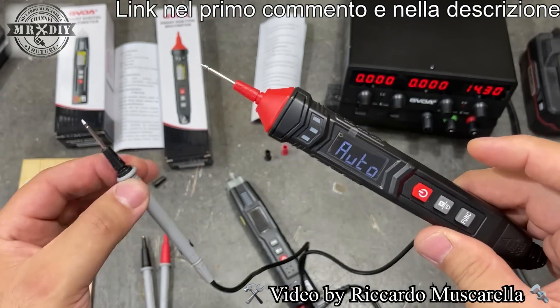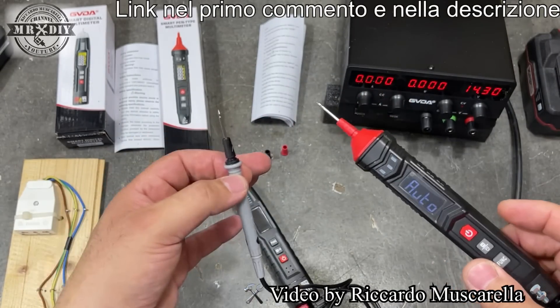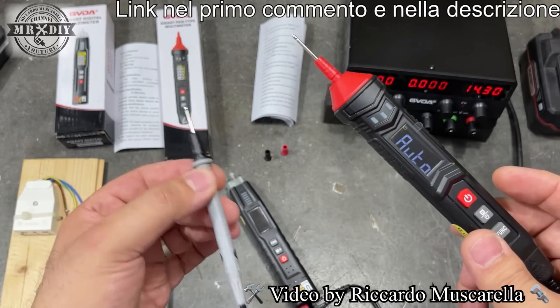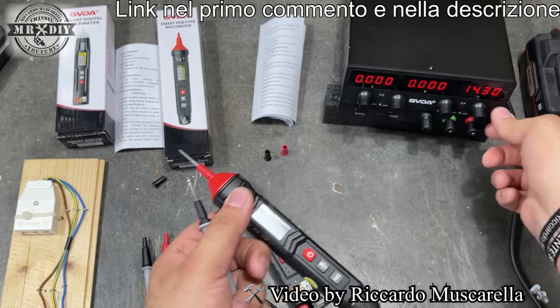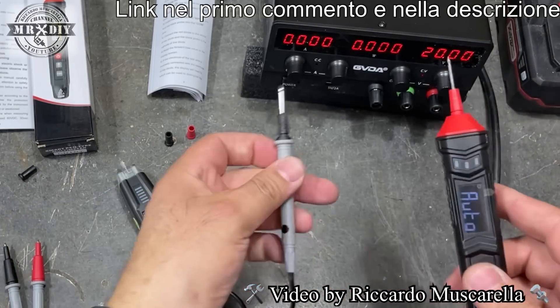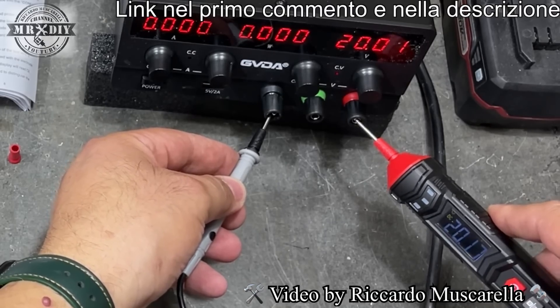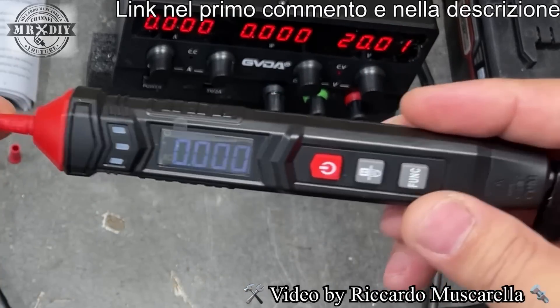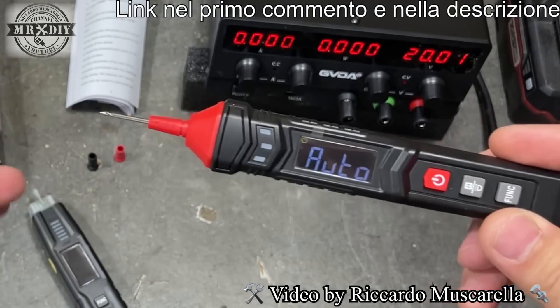Facciamo una prova semplice per vedere quanto sono precisi. Non mi aspetto chissà che cosa; un minimo di scarto in questo tipo di tester è comprensibile, nel margine di pochi decimi. Impostato l'alimentatore da banco a 20 volt esatti, il tester indica 20,17 volt. Ci può stare: sono due decimi di scarto. Per un utilizzo domestico, per capire se una batteria è scarica o carica, va più che bene.